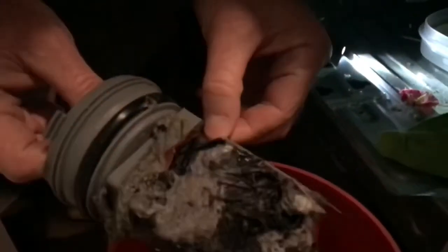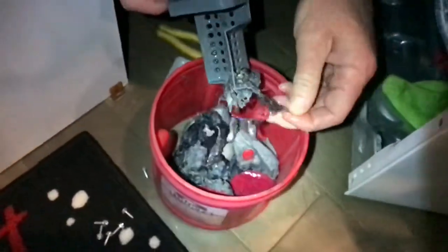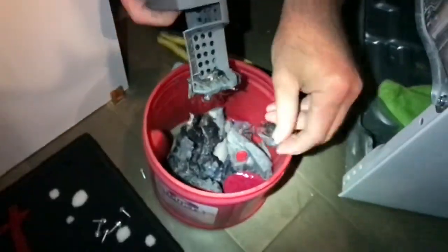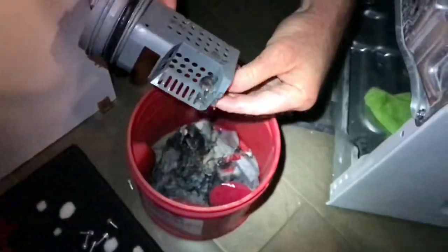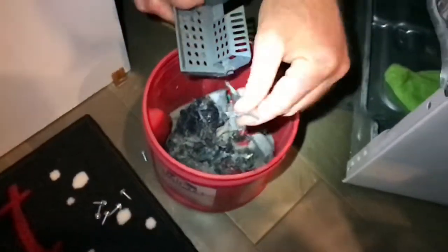That looks like it's got a rubber glove in there. Look at that — hair. That thing was completely plugged with junk. So two washing machines and that's what we get right there — a coffee can half full of stuff.